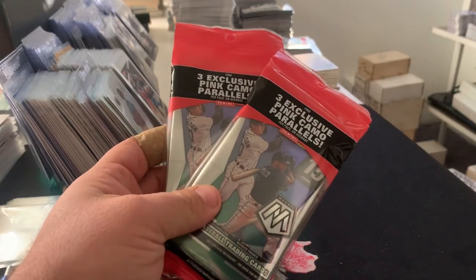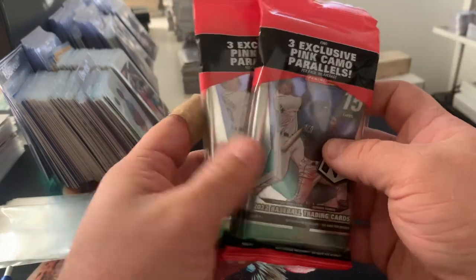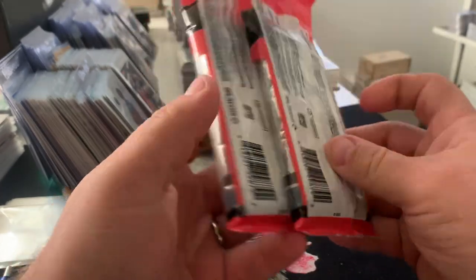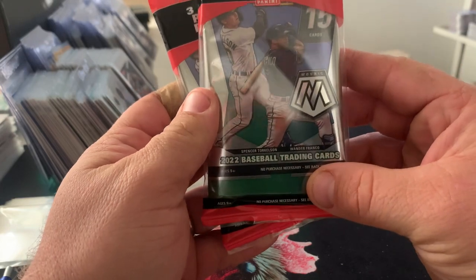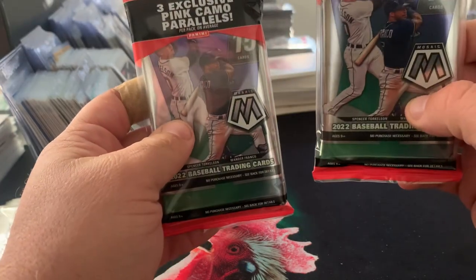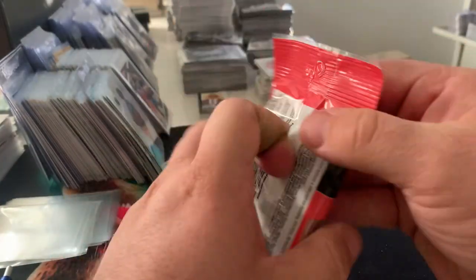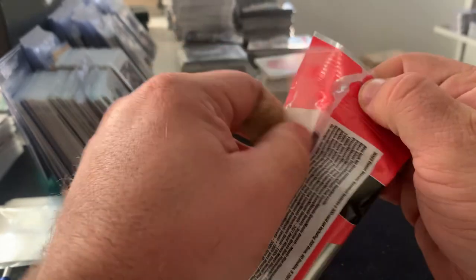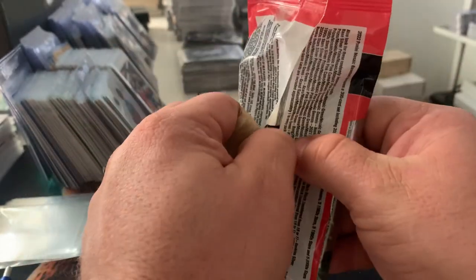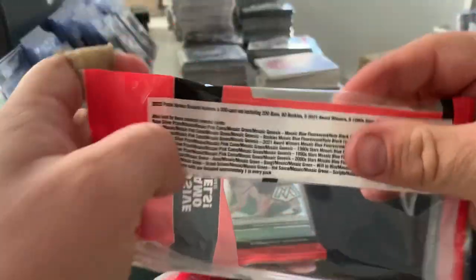Hey guys, welcome back to Mountain Lake Card and Gaming. This is Tim. We are taking a look at a new-to-the-channel product here. We were able to find some 2022 Mosaic baseball cello packs. We're going to take a look at these — I haven't seen any 2022 Mosaic yet. I've seen a couple breakers breaking it, but I haven't actually seen it in my Walmart yet, so it's nice to have it available now.